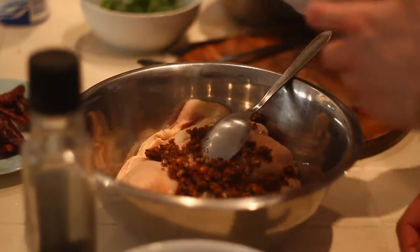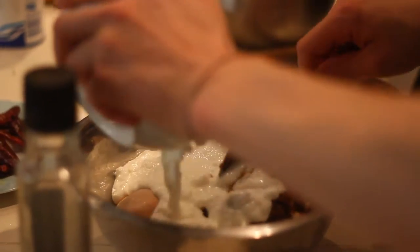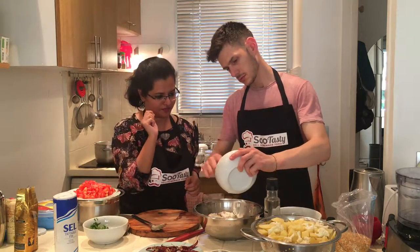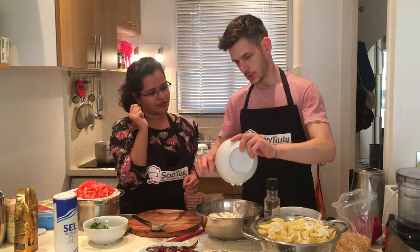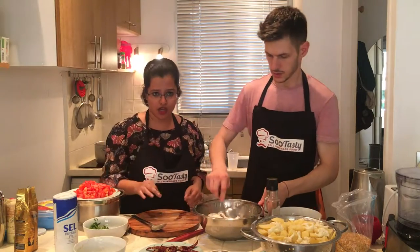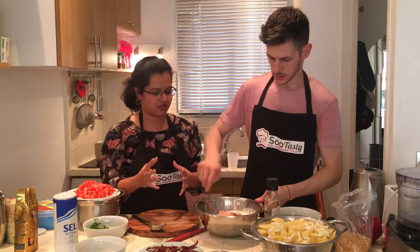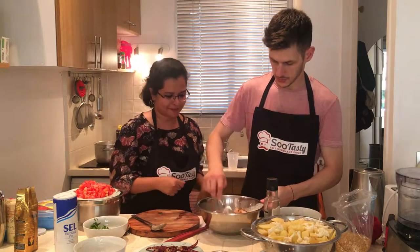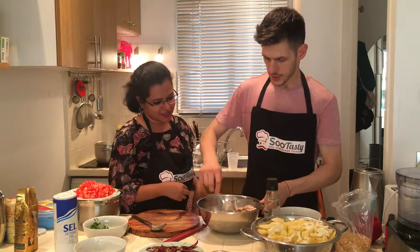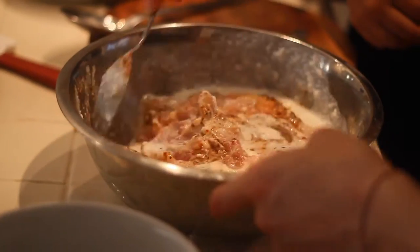Now we're gonna add yogurt. Yogurt? Yes! We have one kg chicken here by the way. You need to marinate the chicken for one hour so that the spices just go in and make it really tasty. I mixed well — you can marinate well for one hour, so we keep it one hour in the fridge.